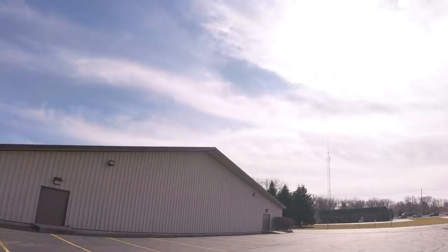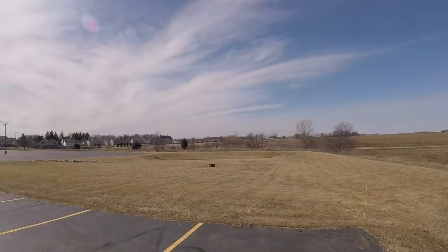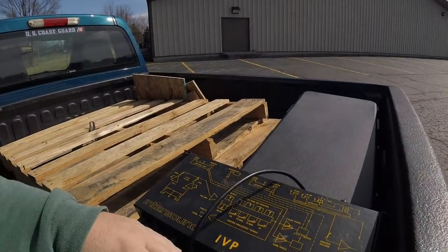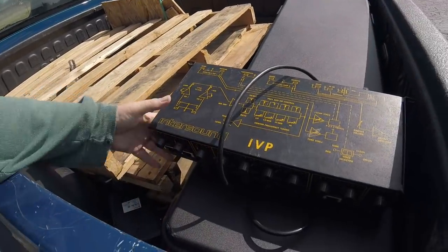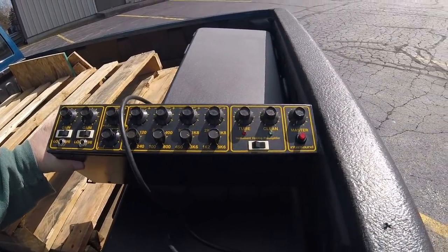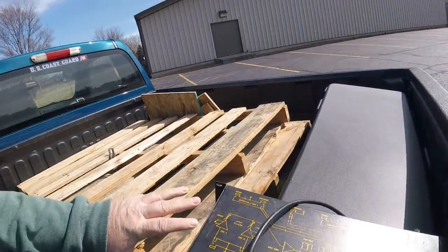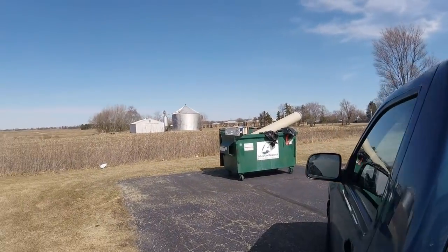Just got done playing this weekend. I tripped across this at the church — my church is actually that building right there. I just found this nearby: it's an instrument voicing preamp. I'm not quite sure what it is, but yeah, and then I start ripping into the dumpster at this other church.